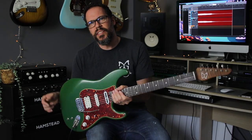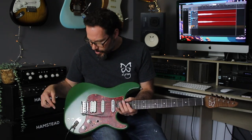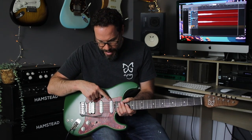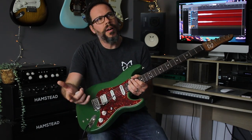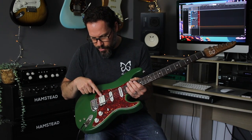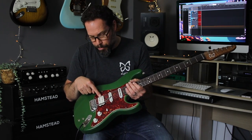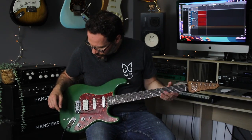It does feature this Sustainiac pickup. It's a very clever little device that you put on a guitar, and when you turn it on, this little neck pickup actually forces your string to vibrate. Those vibrations are picked up by the bridge pickup and then it's sent off to be eternally sustaining by the amplifier. They've been around for a while — Steve Vai and a lot of those guys have used them for a long time.